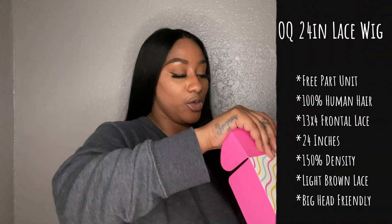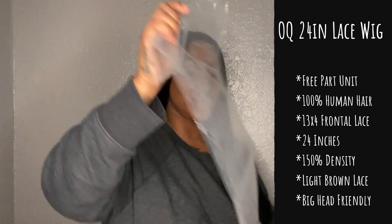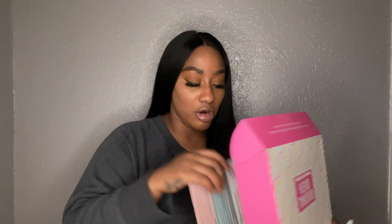When we get our Original Queen wig, it comes in the Original Queen box. This is the updated version of how their boxes come, which I love. When you open it, you get your baggie that has your wig in it, you get an info card, and then of course they give you a wig cap.